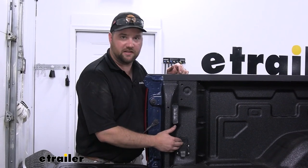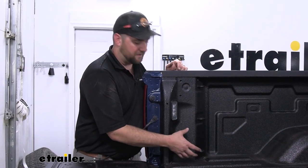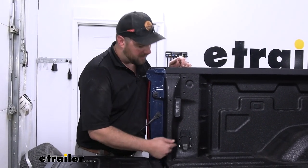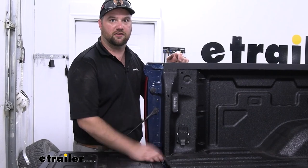Installation is going to be extremely easy in our 2023 Silverado 2500 because it comes with a prep kit, which is just a filler plug for an opening that's already here. With the help of the KURT adapter, it's going to look as factory as you can get. With that said, let's go ahead and show you how to do it.